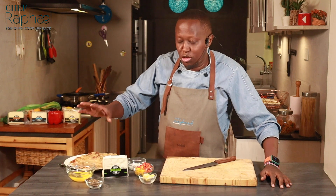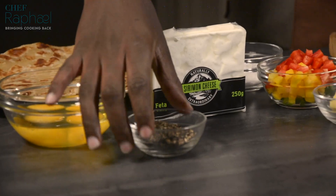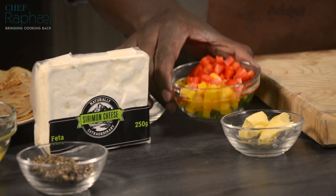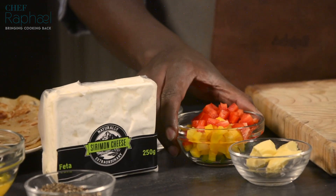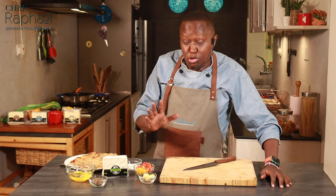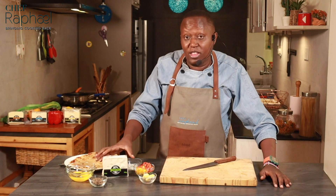So the two chapatis — I have two eggs. Now for two eggs, you'll use for one chapati. I have some crushed black pepper, there's some salt, some mixed colored peppers, margarine for cooking the egg. You can also use cooking oil, and then we have the feta cheese.